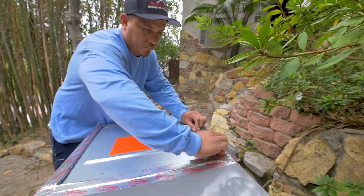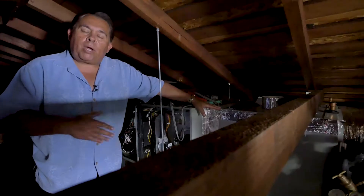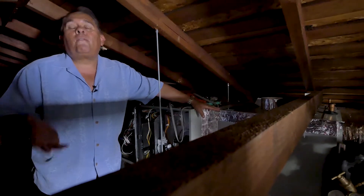Combined with what we call a high-efficiency coil, this will dramatically reduce the electrical consumption and increase the cooling capacity inside the house, which means quicker and faster cooling for less money.